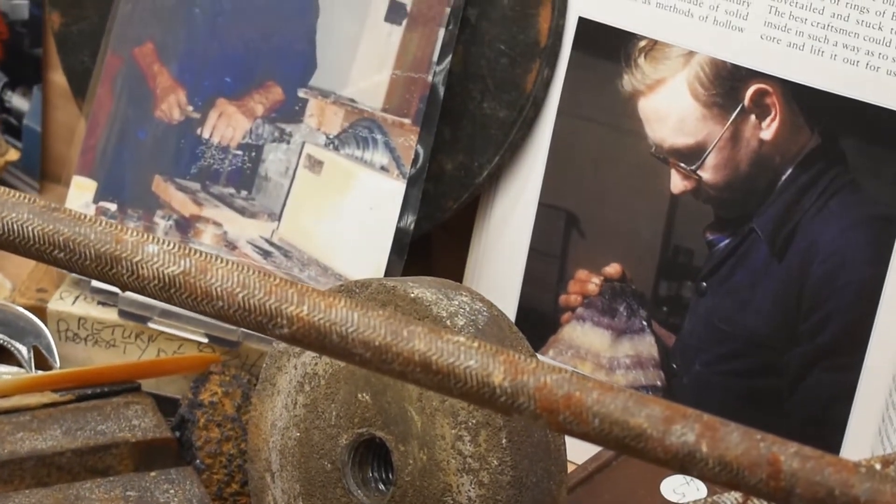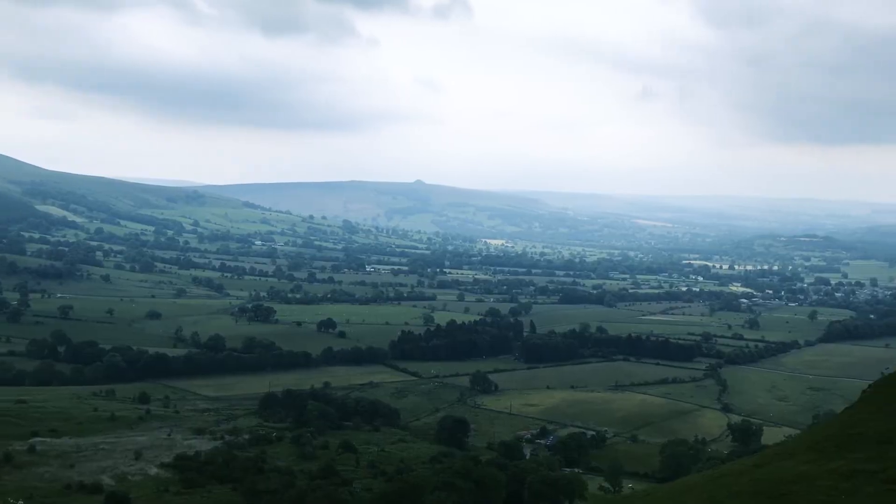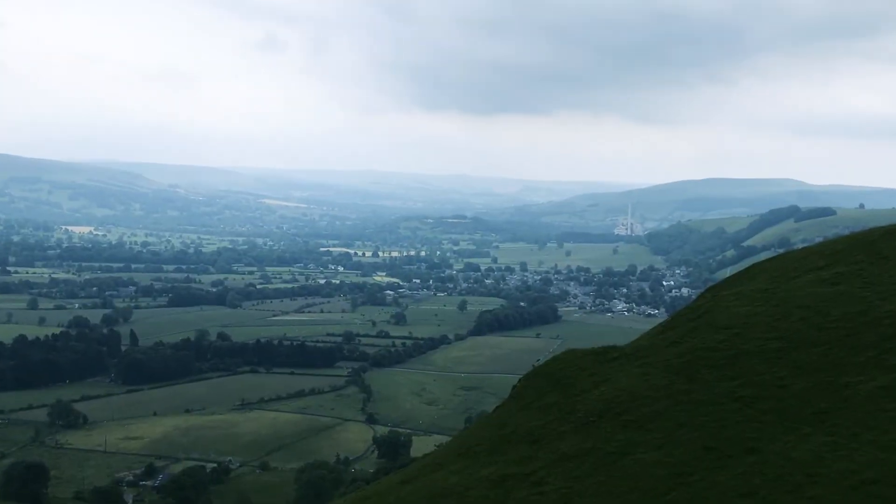Once they finished the old-school cutting, they could shape the Blue John stone on hand-carved, locally-mined millstone wheels. This type of abrasive wheel has also been replaced with newer kinds of lapidary technology.